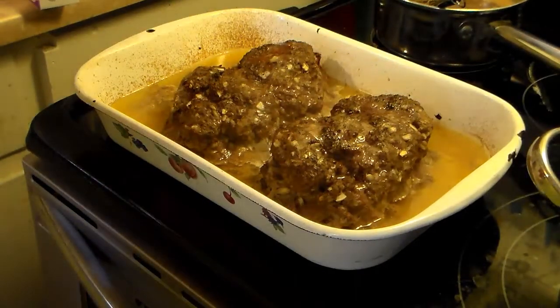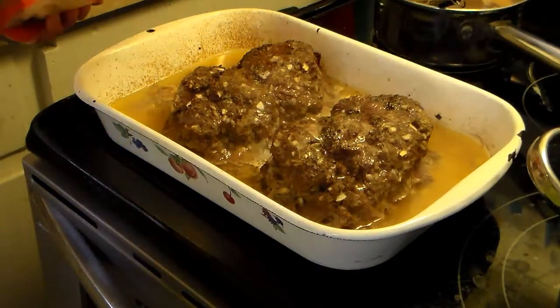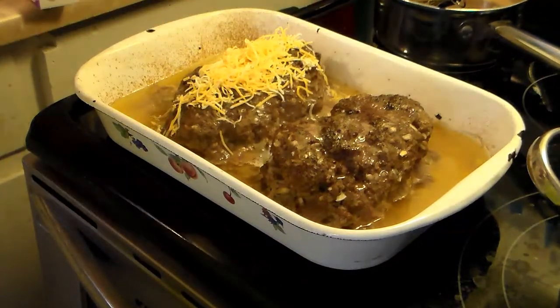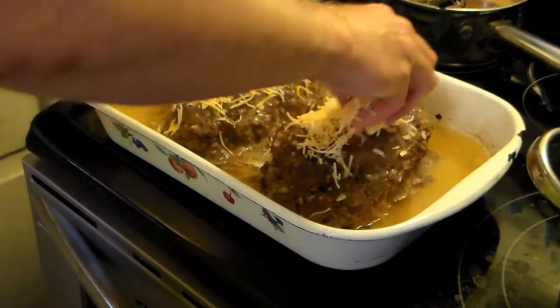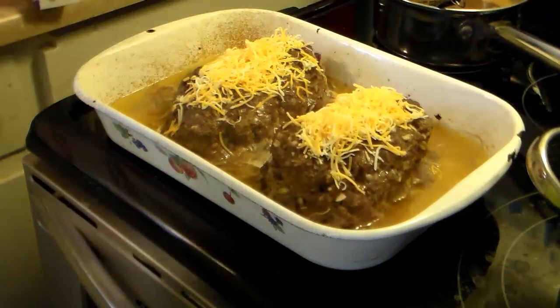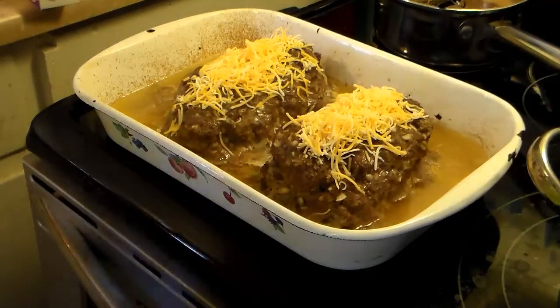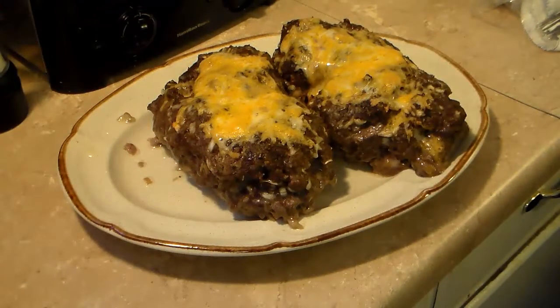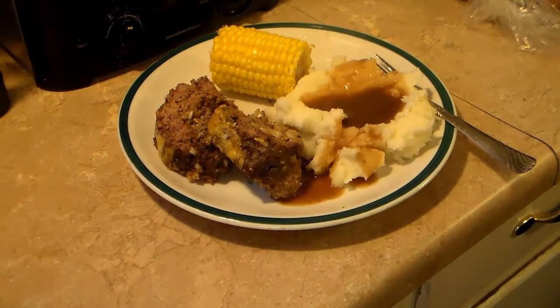My meatloaf has baked for 50 minutes. I'm going to take it out and put more cheese on top, then put it back in the oven for 10 more minutes to melt that cheese, and then this will be done. My meatloaf is done — let's go ahead and cut it up, serve up the plate, and see what we got. There you have it: cheese and mushroom stuffed meatloaf with some mashed potatoes and gravy and corn on the cob on the side. Give this a try, I think you'll like it. Until next time, I'll see you.